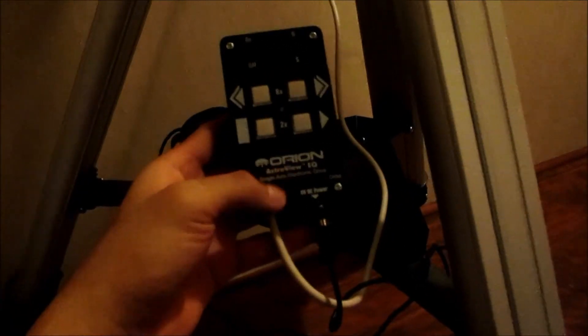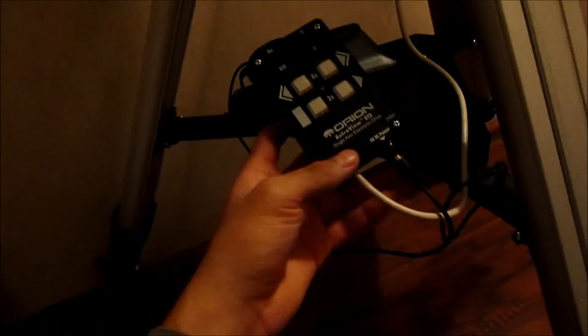I'm making an update video because I got the single axis drive for the telescope mount. It works fine, but I wouldn't really recommend buying it new. I bought it used for 58 bucks because it's really expensive, and I guess it's crappy.